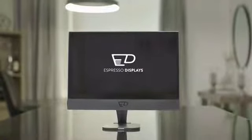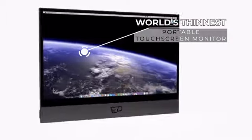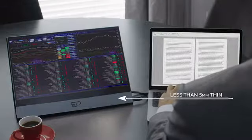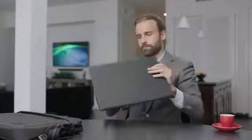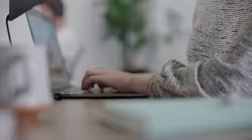Introducing the Espresso Display, the world's thinnest portable touchscreen monitor that turns your laptop into a workstation anywhere. Thinner than your laptop at less than 5mm, it can slip into your bag with ease, and built from aeronautical grade aluminum that is both lightweight and durable.